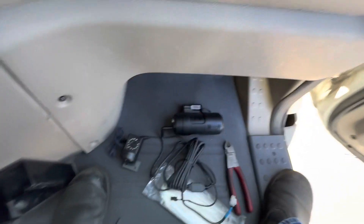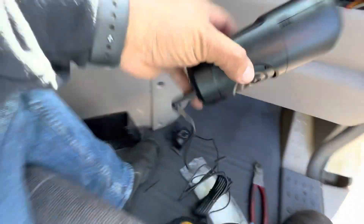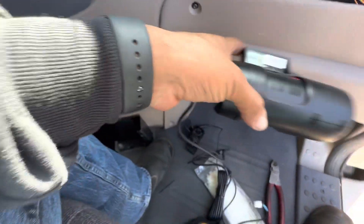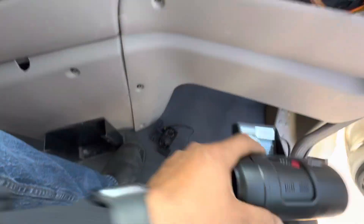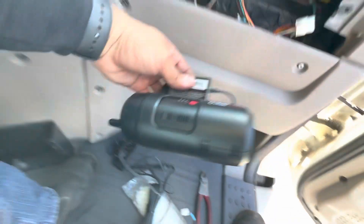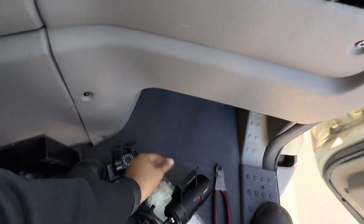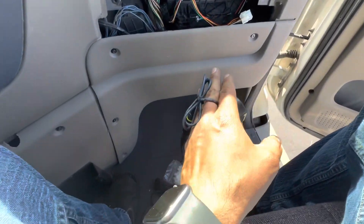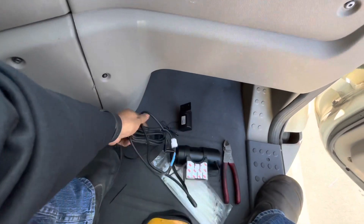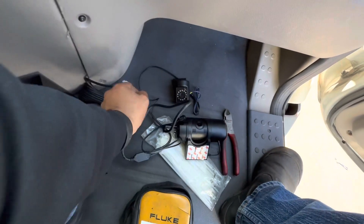Welcome back guys, working on another Cascadia doing a camera install. I'm only doing this video because I couldn't find anything online specifically for the Cascadia. This is the Smart Witness camera — one faces outside on the dash to record the road, and we opted for the extra accessory that faces towards the driver. It comes with a harness.